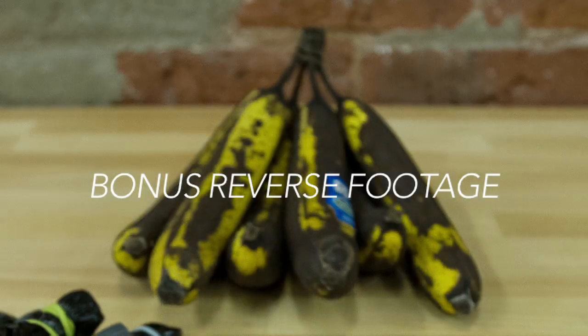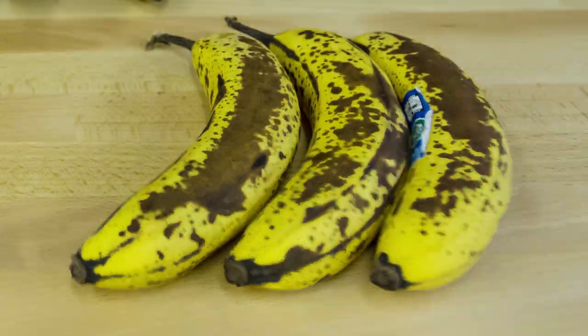We also learned — and I never knew this — that as bananas ripen, they shrink. You can see that on the time-lapse photography; they're almost like a balloon deflating. So that was pretty cool.